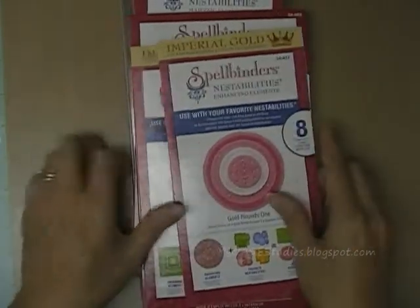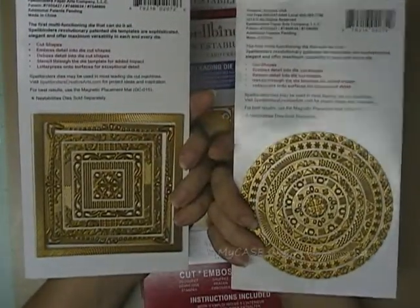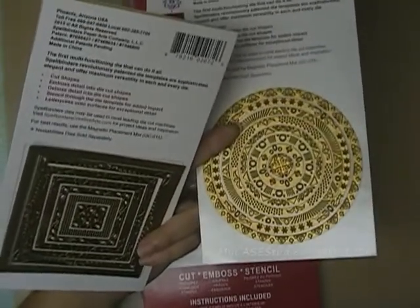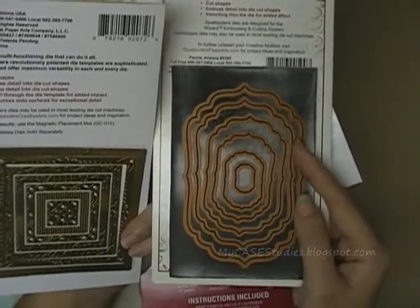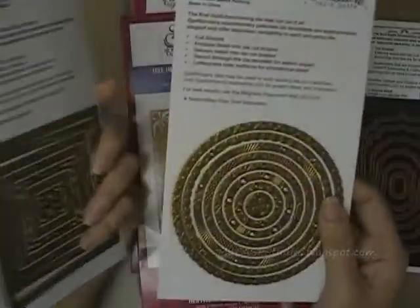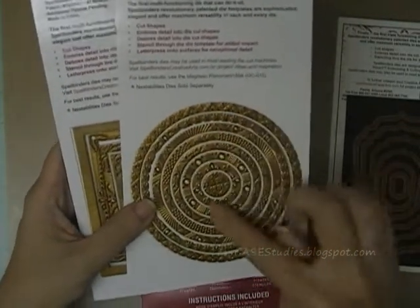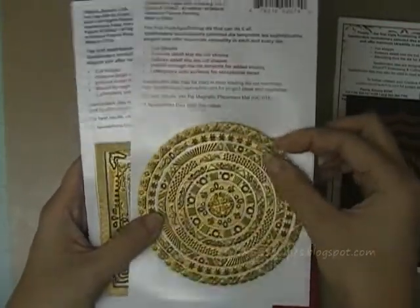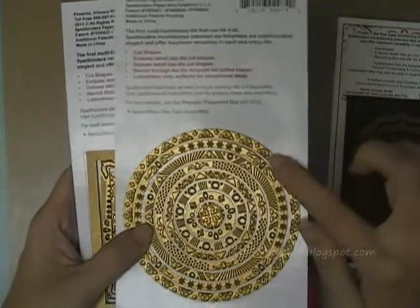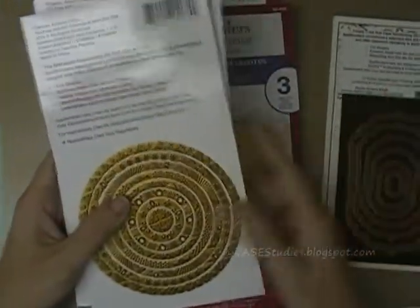Next I got a whole bunch of dies. The first two are from their line called Imperial Gold — you can see the dies are actually gold instead of the normal brownish coppery color of their regular dies. These are called Imperial Gold Mines, the gold squares one and gold rounds one. These do not have an inner or outer full cutting edge; they cut out small little designs but otherwise just do impressions and tiny little bits of die cutting. I'll show more about those in the second half of the video.